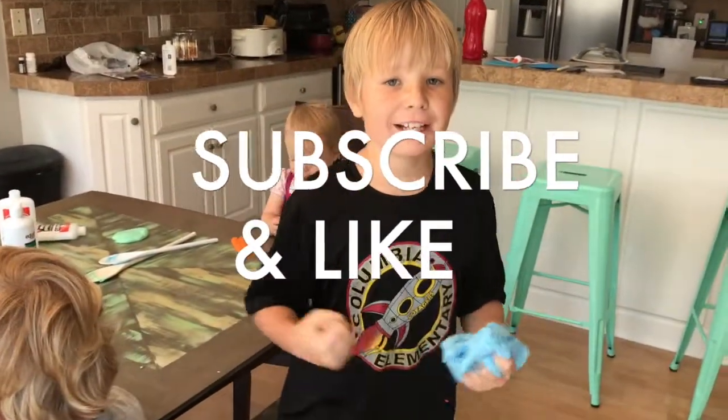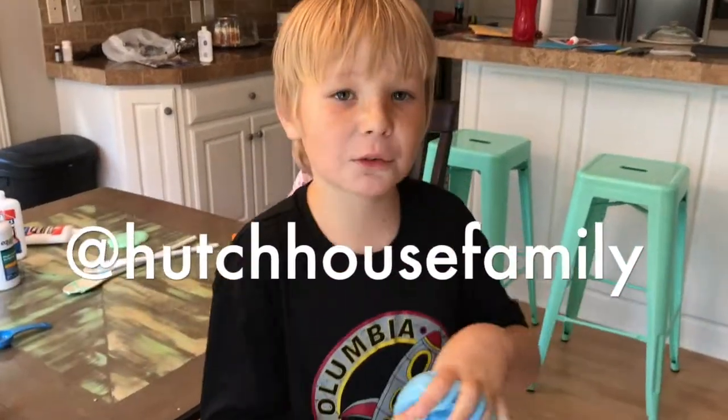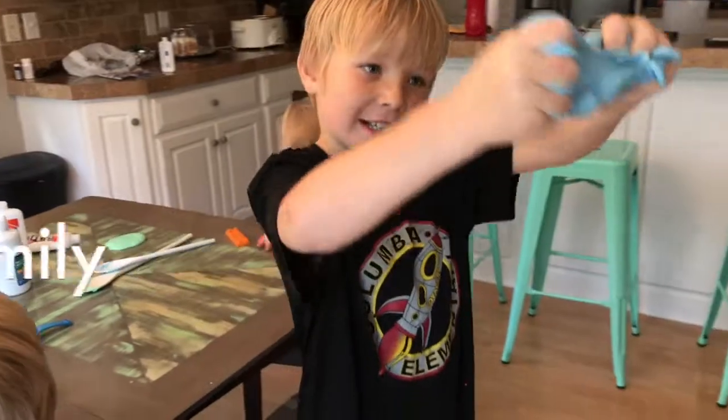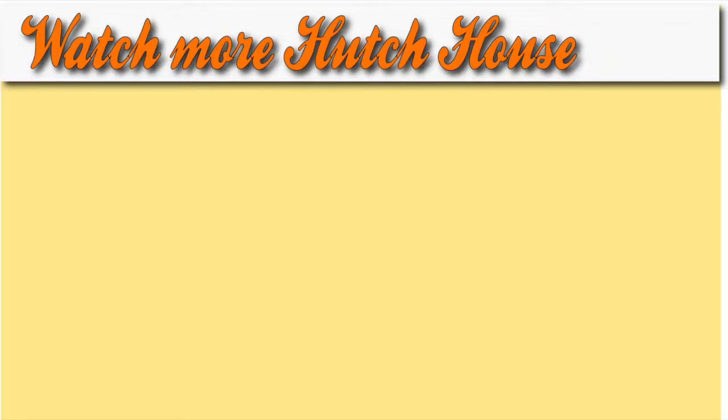Subscribe and like this video. Follow us on Instagram and Facebook. Like our YouTube channel — you guys know how to find us. Bye!